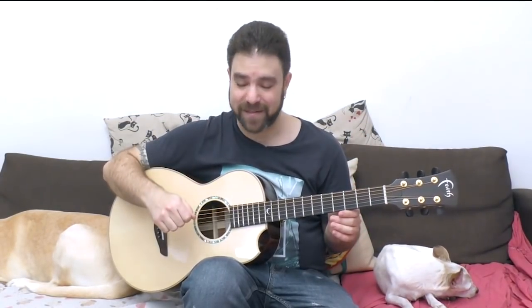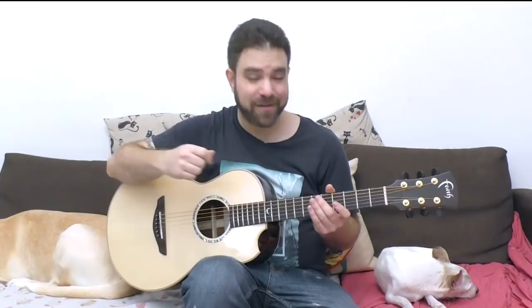Hey there LickNRiffers, welcome back to yet another awesome fingerstyle arrangement lesson right here on LickNRiff. This time it's a true beauty — 'Gentle on My Mind.' I love this song. I'm going to play you the arrangement so you can see and hear how it goes, and then we're going to break it down lick by lick with tabs right here so you can play it yourself. It goes like this, enjoy.